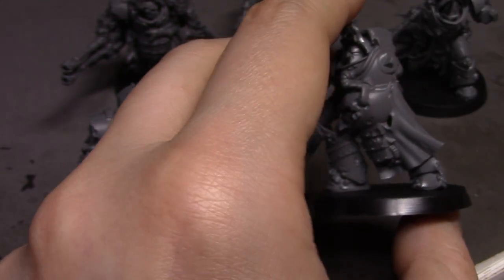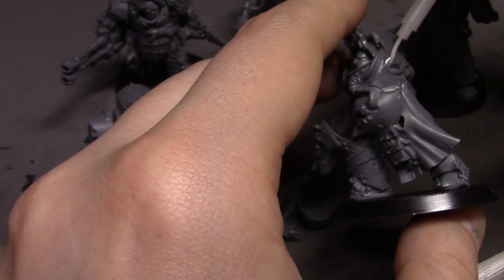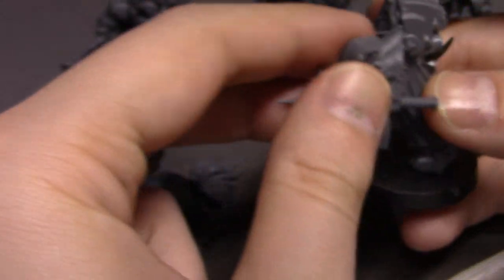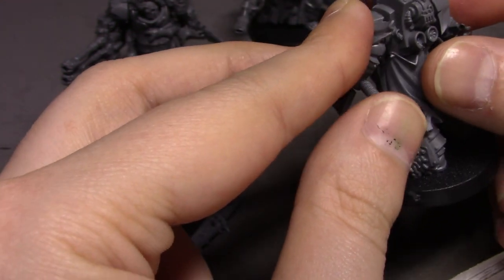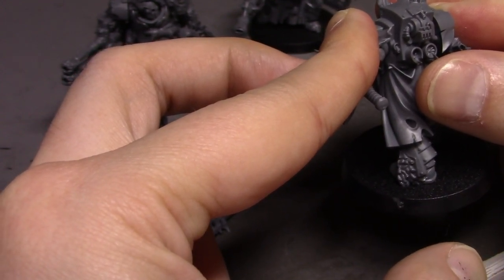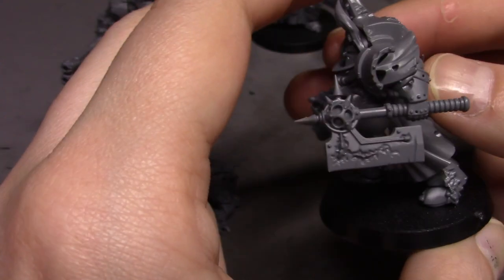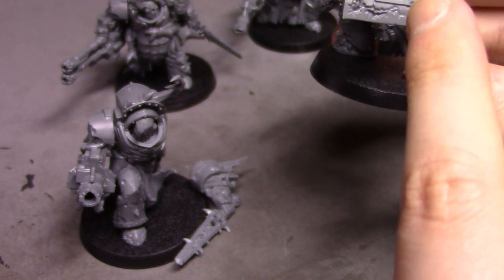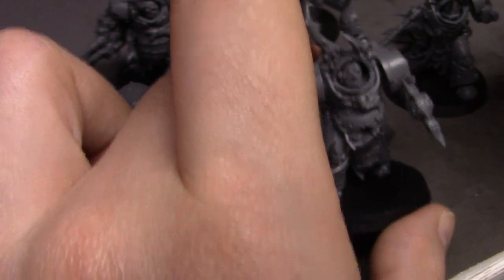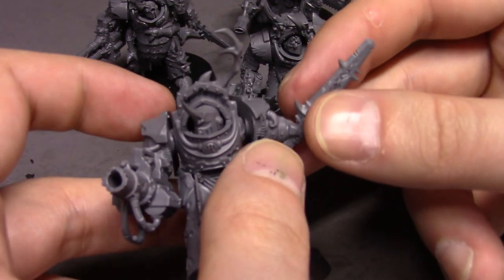It's a weird position to be holding an axe — this one's going to look a little odd, I think. His arm being all the way back like that is just weird looking to me. But that's all that's left — putting this last guy's sword on.